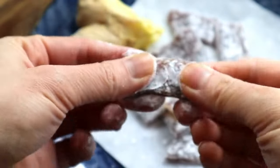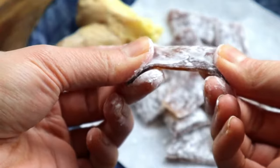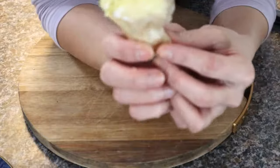Hi there, welcome back! Today we're making super incredible, delicious, and yummy chewy ginger candy, all from scratch. I want to warn you that it's super chewy, so be careful about your teeth. Let's get started.